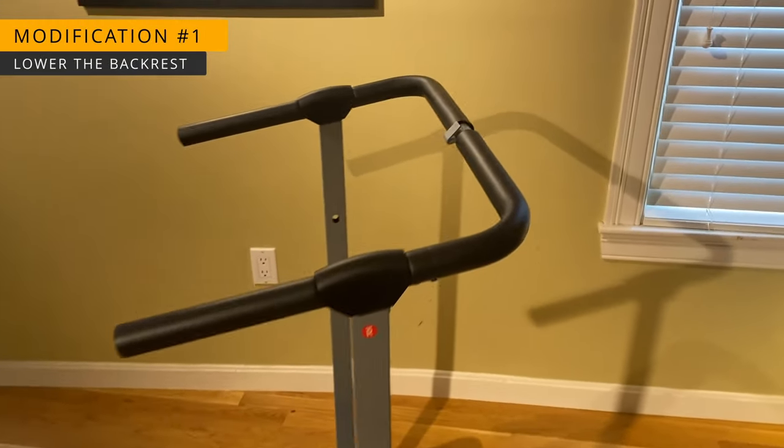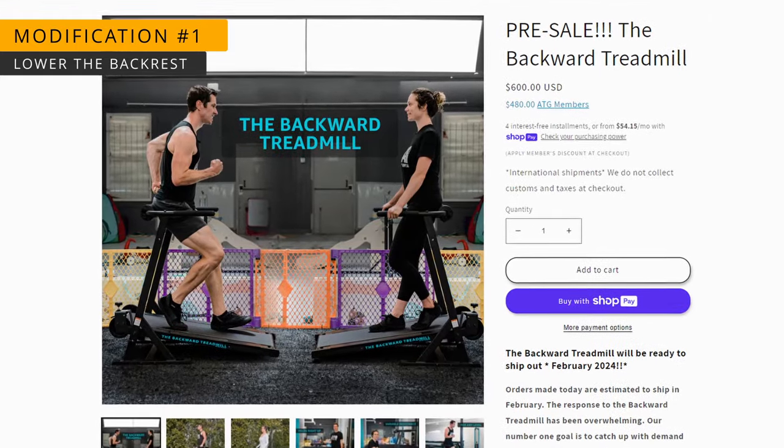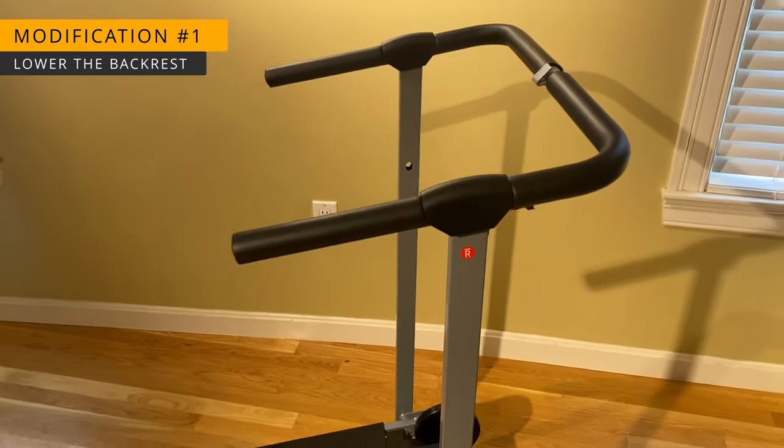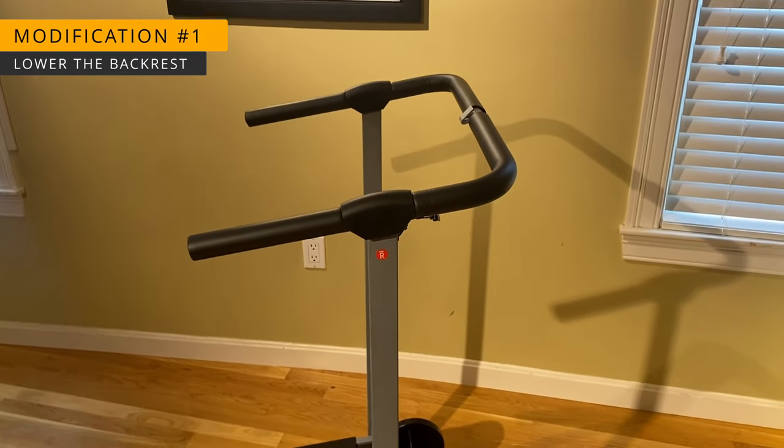For modification number one, we need to lower the height of this backrest. You can see on the treadmills designed for backwards walking, the backrest sits at about the height of your buttcheeks. But if you follow the assembly instructions on the Amazon treadmill, the handlebars will slope upwards, causing the backrest to be too high.